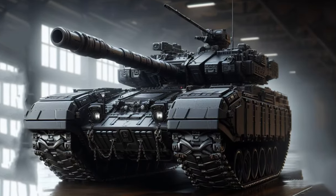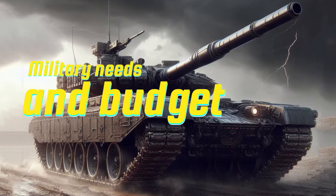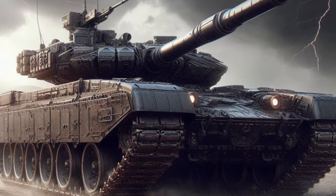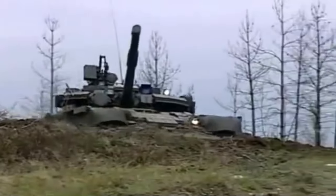The decision to reproduce the T-90 will depend on several factors. Military needs and budget: countries with limited budgets and a need for an effective battle tank might consider a reproduction of the T-90. Threats faced: countries facing modern tank threats may need to consider more advanced tanks.